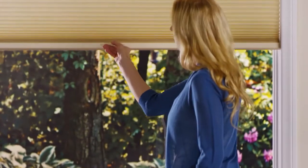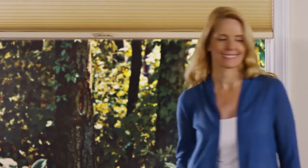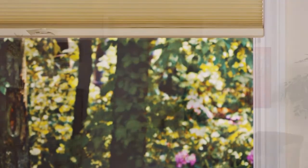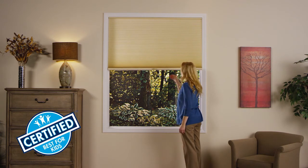Let the shade itself do most of the work for you. The cordless lift and lock design eliminates the need for external lift cords, providing enhanced safety in homes with children and pets. This product has been certified as best for kids.